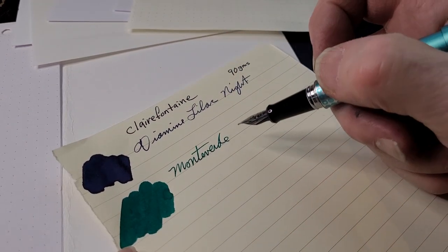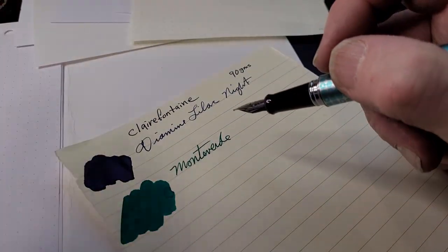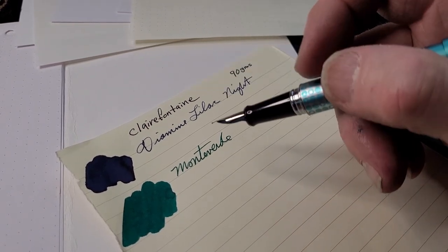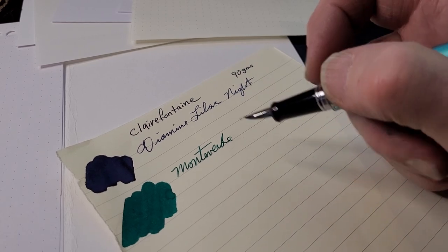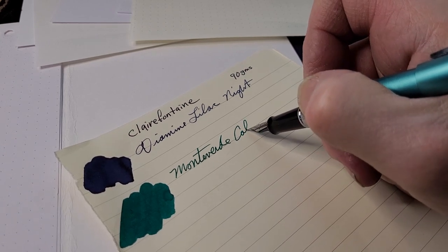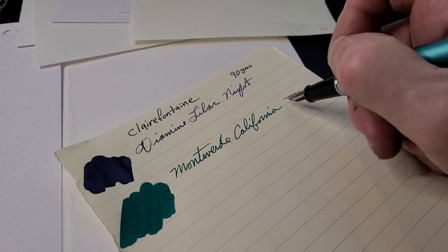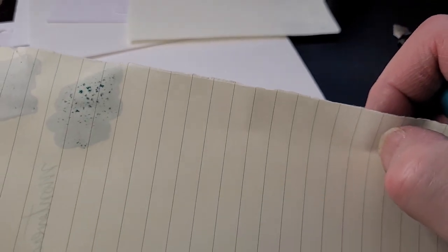Now Clairefontaine at 90 grams per square meter. I'm finding almost a drag on the Clairefontaine with this pen and ink. Considering it flowed so nicely across some of the other papers, I'm a little surprised. I can feel just a slight drag — there's a definite resistance. And it bled through, so you're getting ghosting and a bit of bleed-through. Interesting.